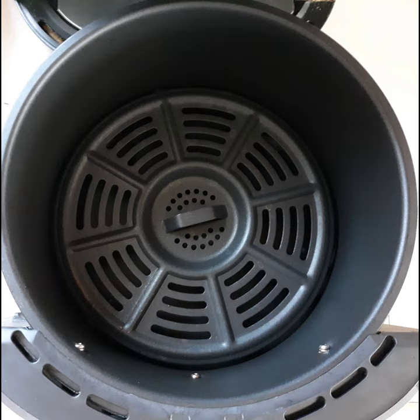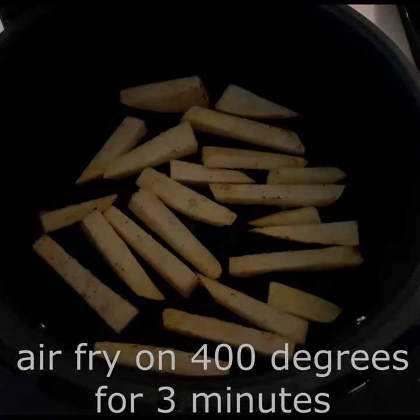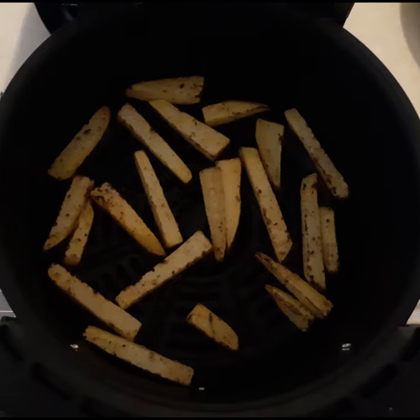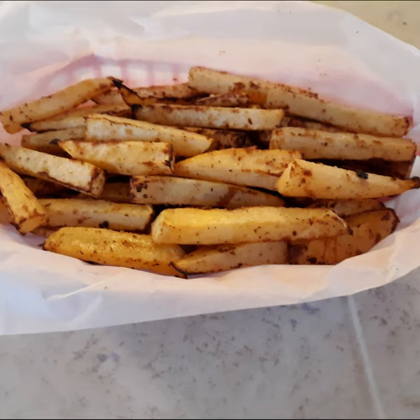Spray your air fryer basket with a little bit of cooking spray, then place the fries in a single layer into your basket. Air fry for three minutes, then turn and air fry for three to five minutes more, or until they're golden and your desired texture. Serve warm.